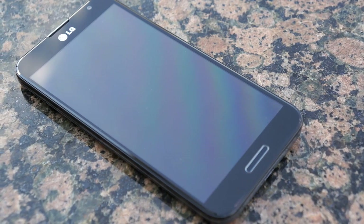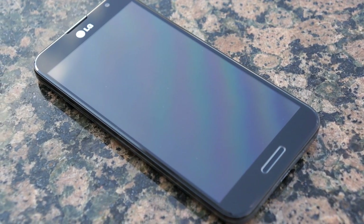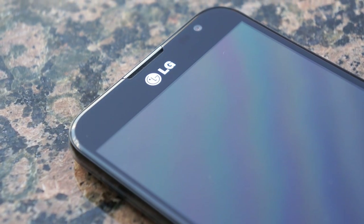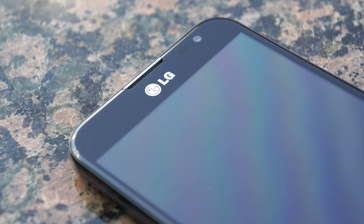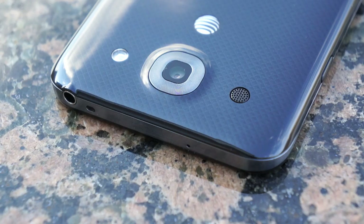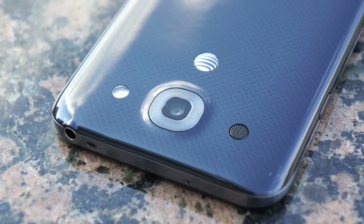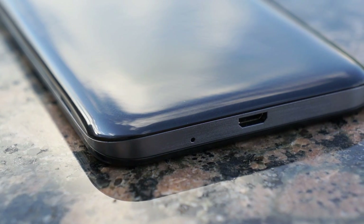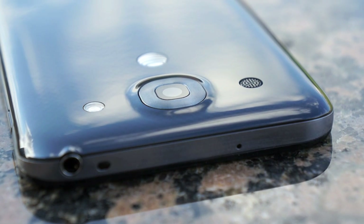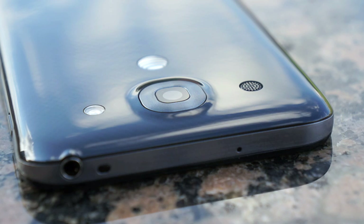Hardware-wise, this features a 5.5 inch 1080p display with the Qualcomm Snapdragon 600 quad-core processor. On the bottom is a physical home button; up top the LG logo, earpiece, and HD front-facing camera; on the right is the power button; on the left is the Q button — mappable to any app — and the volume rocker. The top has an IR blaster and 3.5mm headphone jack. The bottom has micro USB and a primary microphone. On the back is a 13 megapixel camera with LED flash, and a speaker — which is terrible, by the way — one of the downsides of the Optimus G Pro.